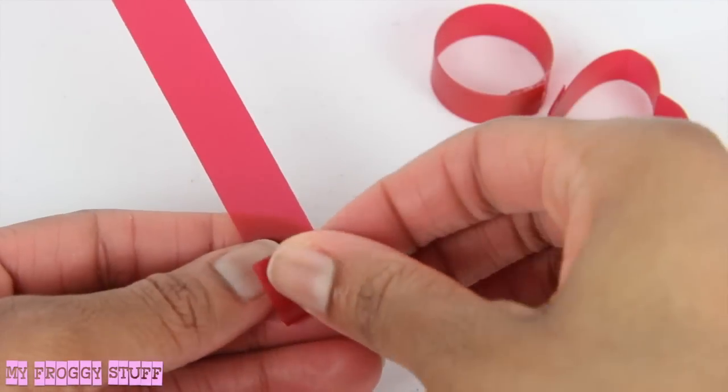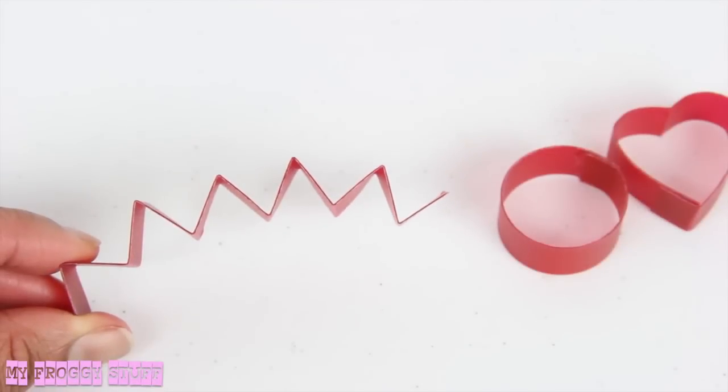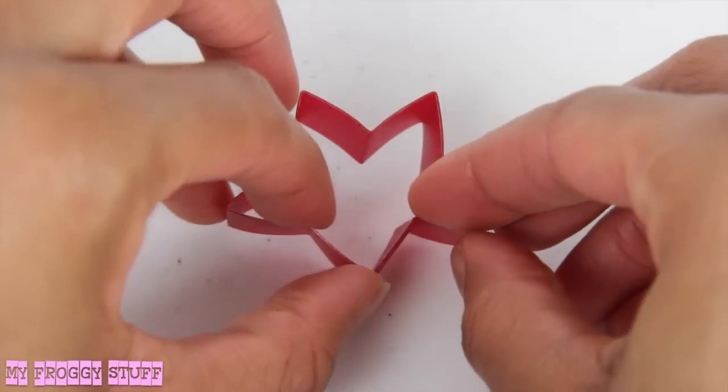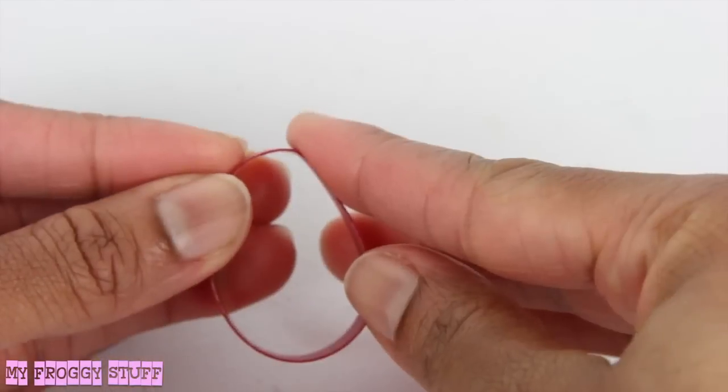To make a heart, fold a strip back and forth accordion style. After making five peaks with a tail end, curve it around, gluing the tail into a corner. To make a star, take a circle and bend it at one end to make an egg shape.